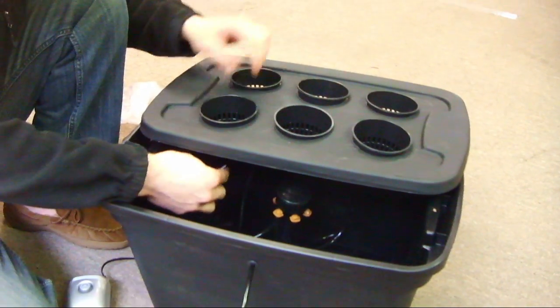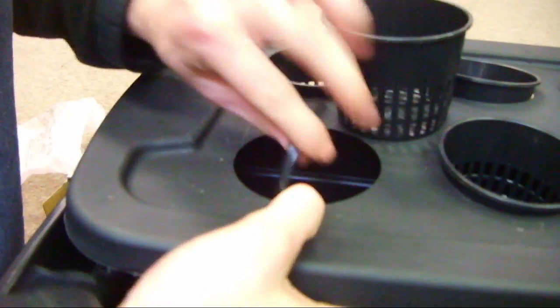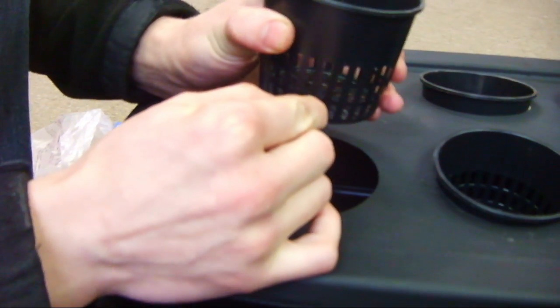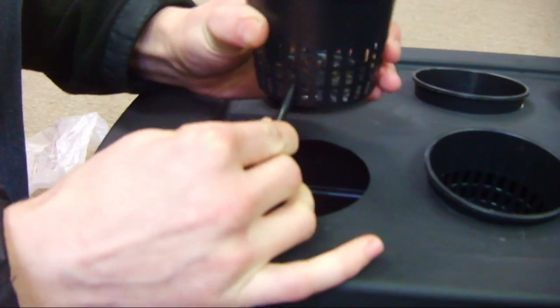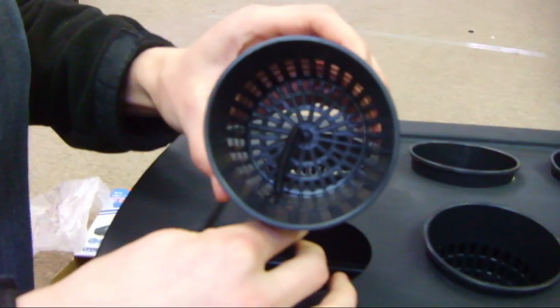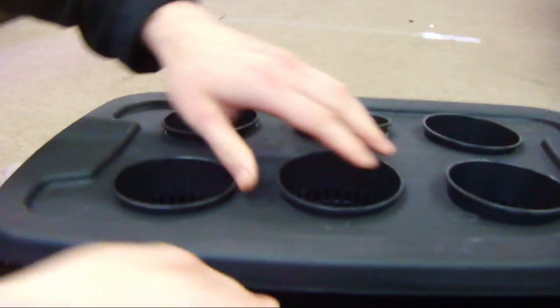Put your net pots into the lid of the reservoir. Take each of the quarter inch irrigation tubing pieces and place them into the bottom of each net pot. You'll want to do this for each of the net pots.